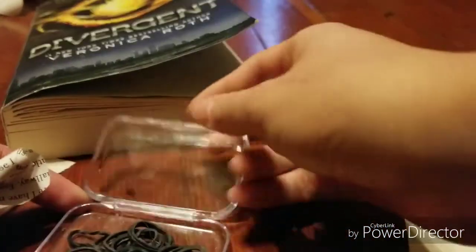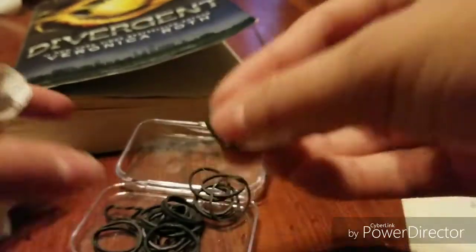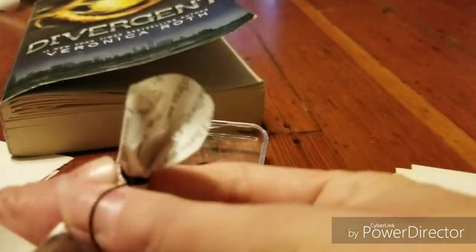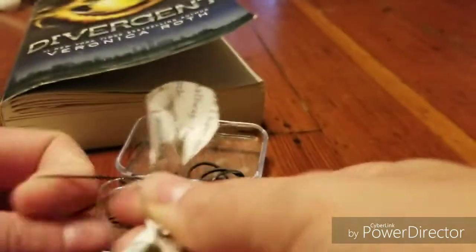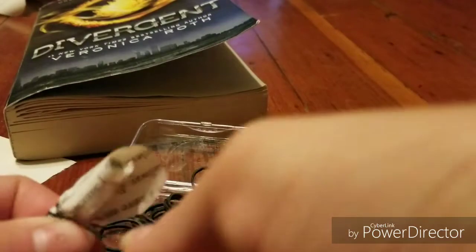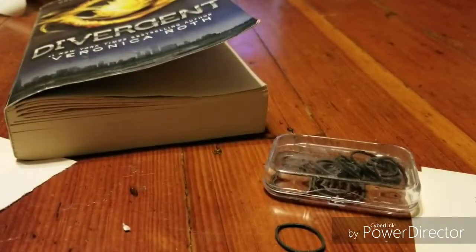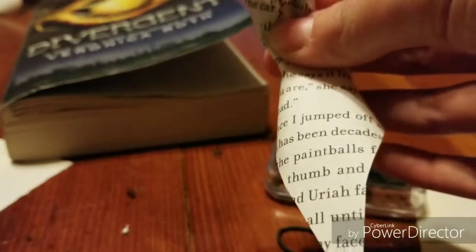Then you want to grab one hair tie and just tie it all together so it doesn't come undone. You could also cut the end of the paper — not the hair tie — so it's not as long. Then you're going to grab more petals and just start wrapping them around again, depending on how big you want the center of the flower to be, so just do as many as you like.